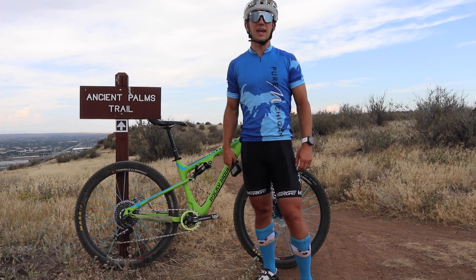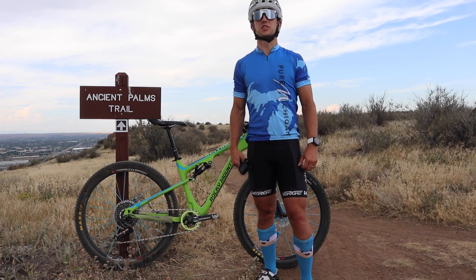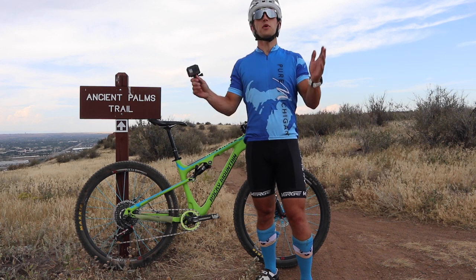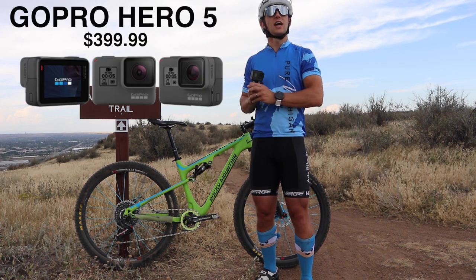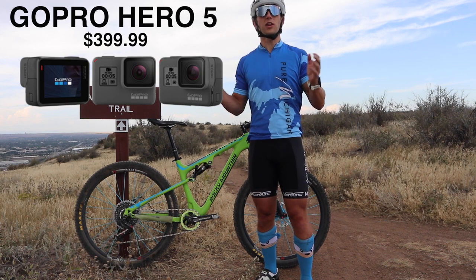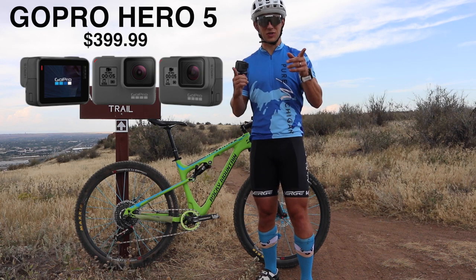Hey everyone, this is Colton Locke, aka FuntivityColton, here with Singletracks.com. Today we are going to be taking a look at the GoPro Hero 5, specifically the image stabilization and how well it works for mountain biking. Let's go check it out.